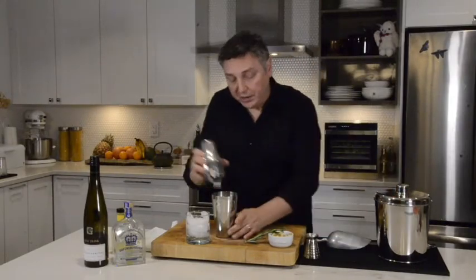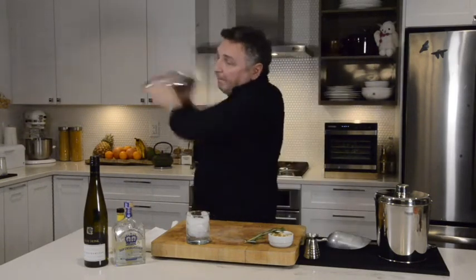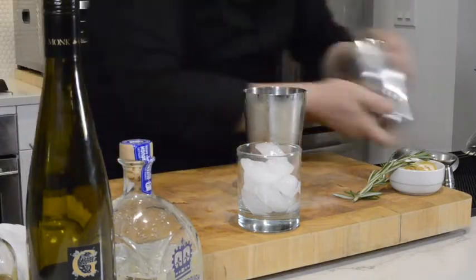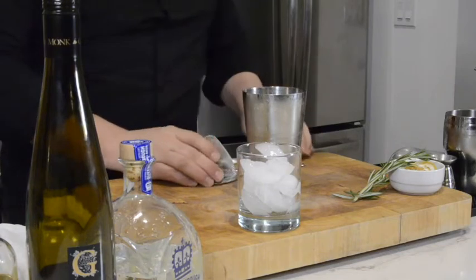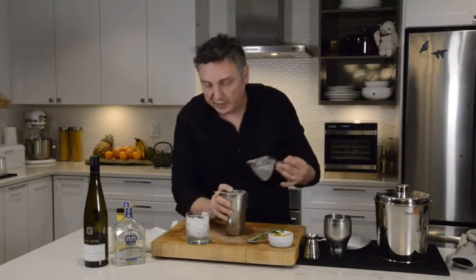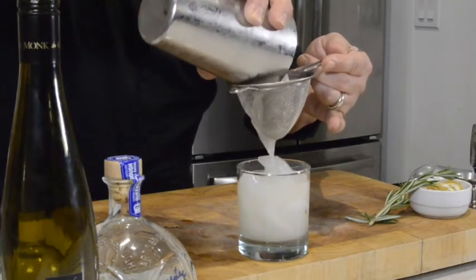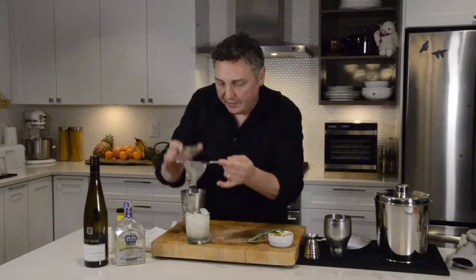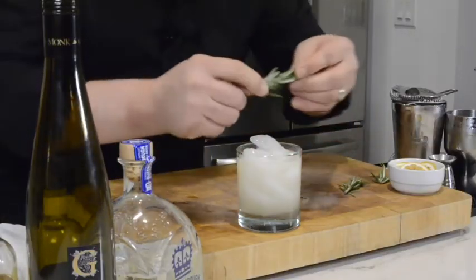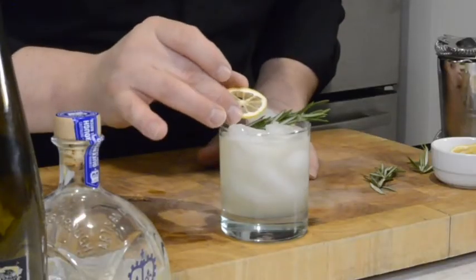Now let's give this a shake. I'm going to grab a Hawthorne strainer and double strain it into my cocktail glass — I want to pull back the little ice shards that have been created and also those little bits of rosemary. Let's garnish it with a little bit of that same rosemary, and one of these beautiful dehydrated lemons placed right over top, just like that.